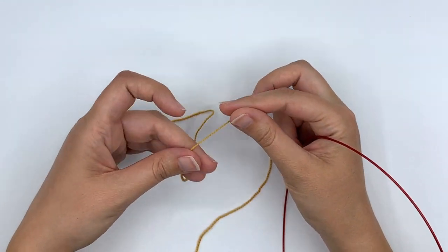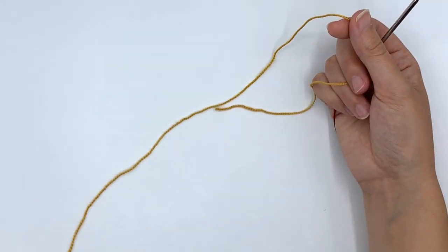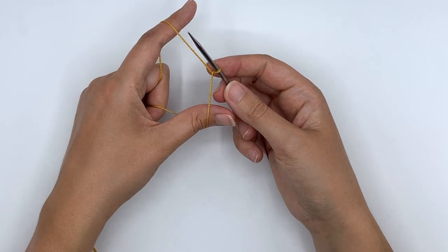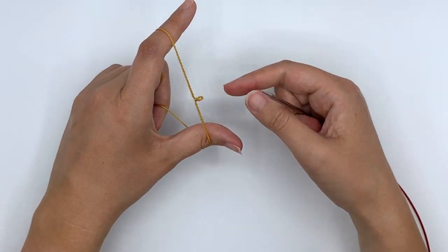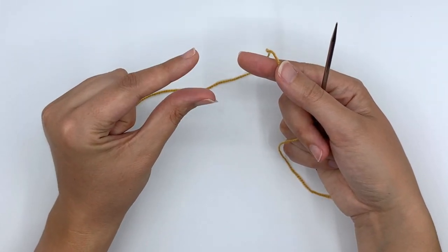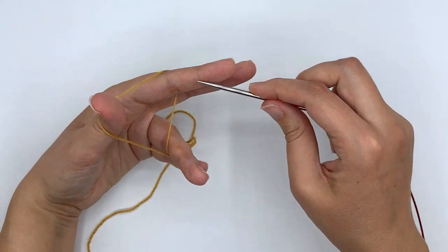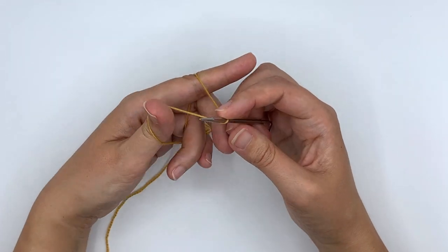To get started, I like to work a long tail cast on beginning without a slip knot. The way I was taught is to create a slip knot, slide the needle in, and begin working — but that creates a little knot. There is a way to do it without that knot: prepare your fingers for the long tail cast on by putting your thumb and forefinger under the yarn, holding the strings with your fingers to keep them tight, creating a little triangle.